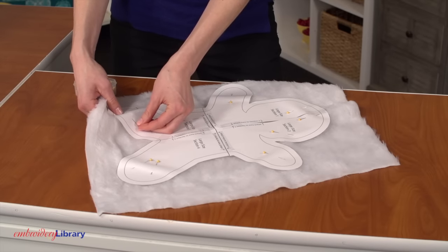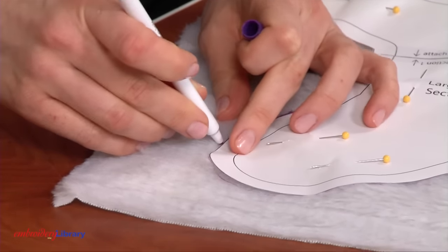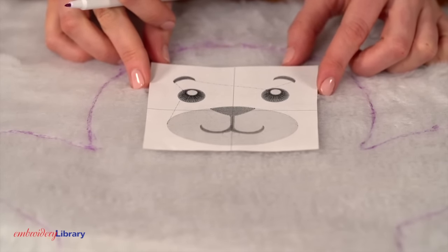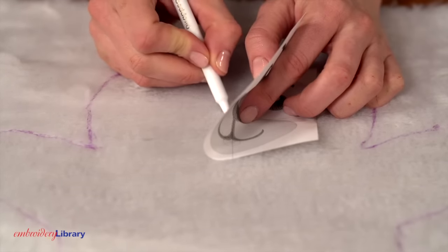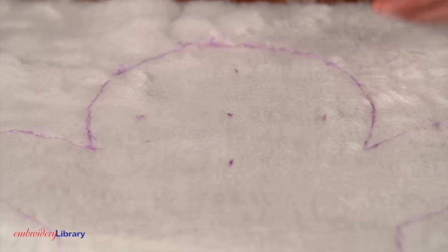Pin the body pattern piece onto the faux fur fabric and trace the shape. I'm using a template to position the design. Center the template inside the head shape, then mark the center point and horizontal and vertical axis lines. Remove the template.